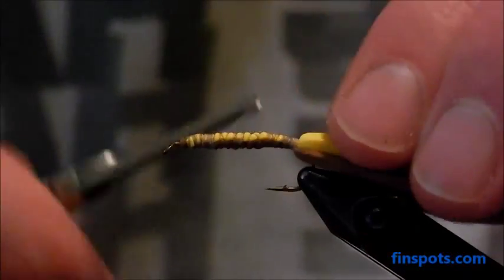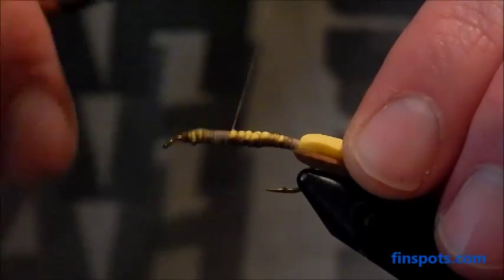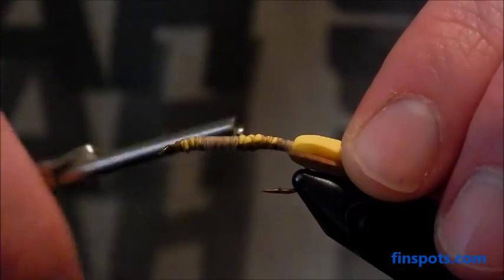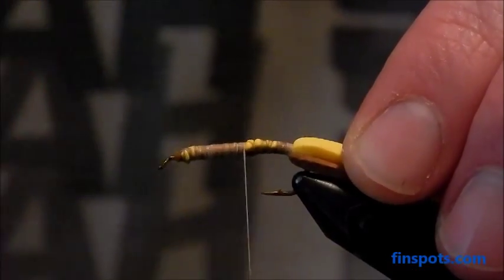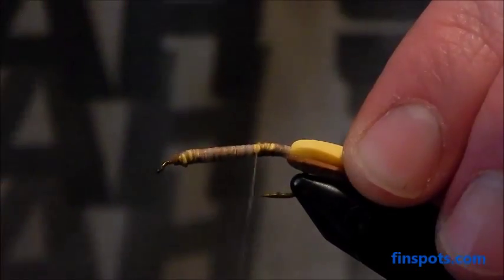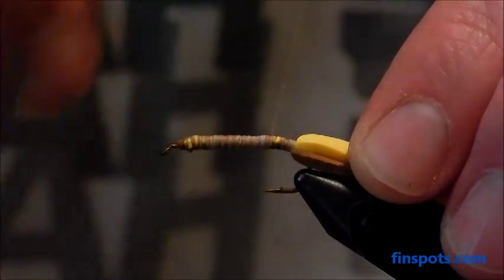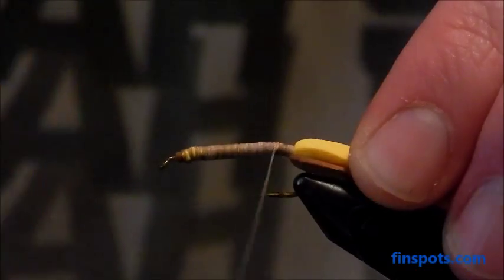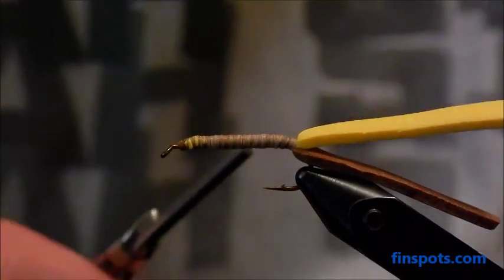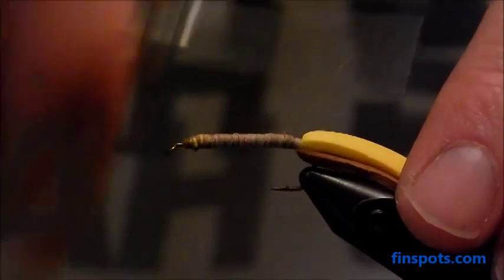The front part doesn't matter quite as much because we'll be getting to that a little later. I'm going to try to cover most of this so it's a uniform body. We'll just keep wrapping this back and covering that foam up. You can also dub this part of the body — I still would recommend wrapping it first so that you get a uniform shape to it. I usually don't dub mine, but sometimes it makes a difference with the fish. It doesn't have to be exact, just so you get most of that foam covered up and get a uniform color going through there.